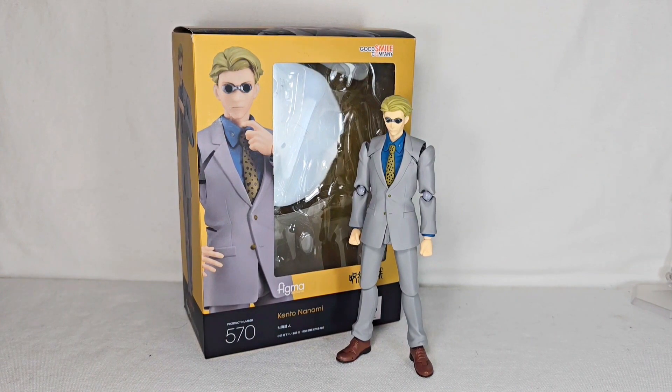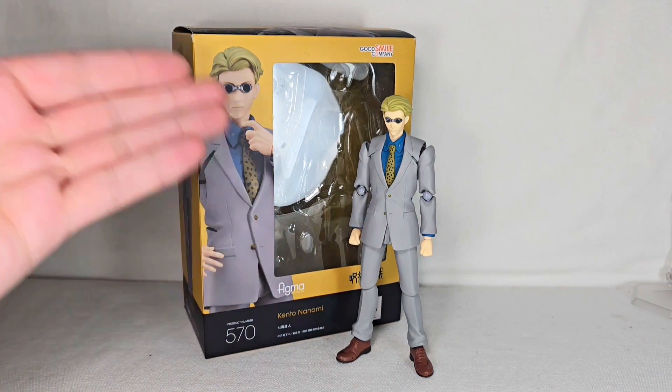Nanami is actually my favorite character from Jujutsu Kaisen, tied with Gojo. This was a big deal for me. Plus, I hyped the release of this figure when it was going to come out and then never reviewed it. So I really want this review to be done well, providing good criticism on both sides — the figure unmodified and modified. You'll probably see some cuts from the original review pop up on screen to show the quality before I applied Kiki's. So without further ado, let's jump into my review of the Figma Kento Nanami.